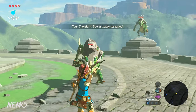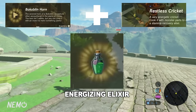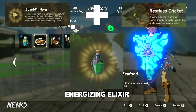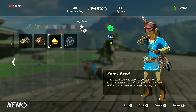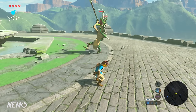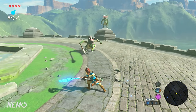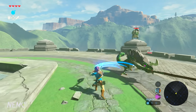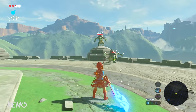Moving right along to the Energizing Elixir — it takes a Bokoblin Horn and a Restless Cricket, and it restores the full amount of stamina. Before I go any further, I want to make it really clear that you cook all this stuff in the pots next to a fire. You'll see a fire and there should be a pot on top of it. You put all the ingredients in your inventory, click hold, then select over the campfire and it'll drop all the ingredients in and you'll make your elixir.